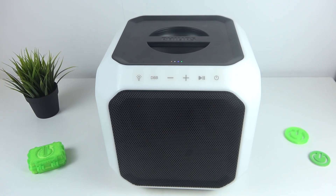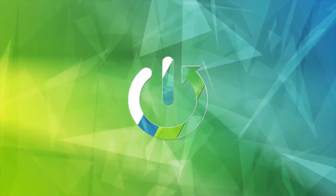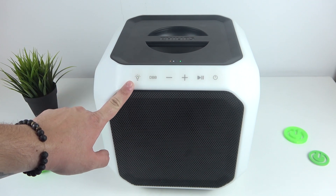Hello, in front of me I've got a Philips speaker. In this video I'll show you how to manage the controls. Firstly, take a look at the top of the speaker — right here we've got the buttons.